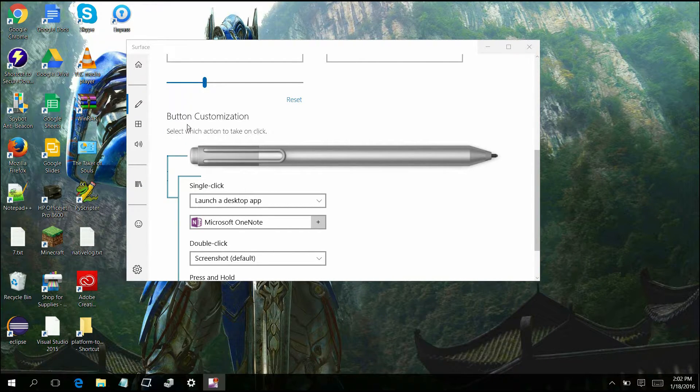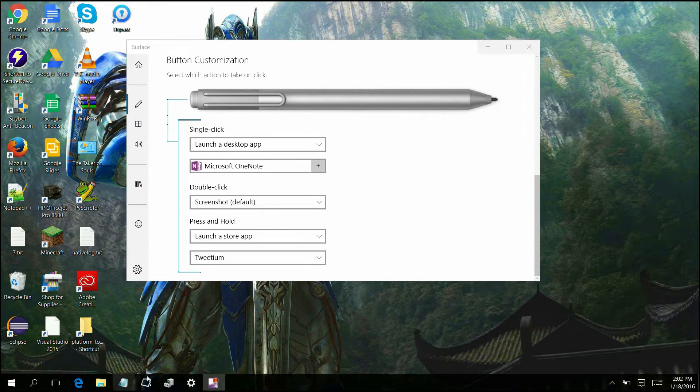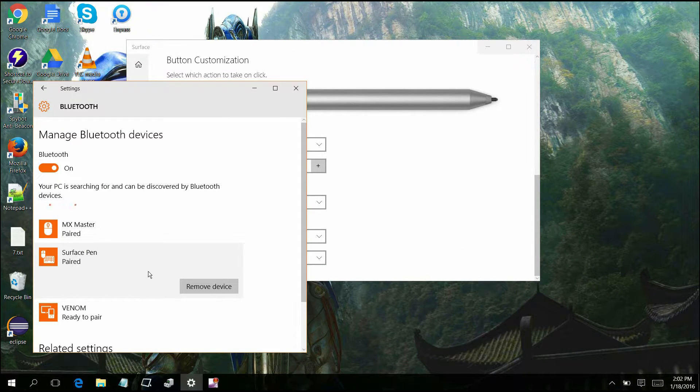So the way that you're going to get the button configurator is that you're going to go into your basic settings and you're going to want to go in here and remove any Surface pens from the device. If you have multiple ones linked up to it or just only a few linked up to it, just remove those devices. When you remove the devices, pretty much all it's doing is saying I don't see anything, so I won't be pushing the drivers any longer.